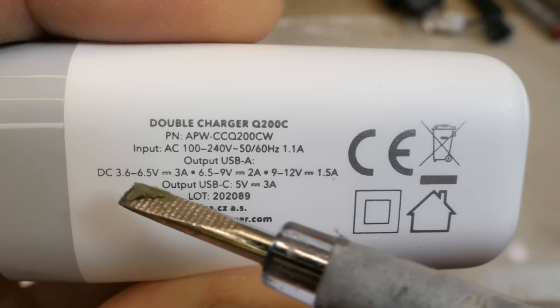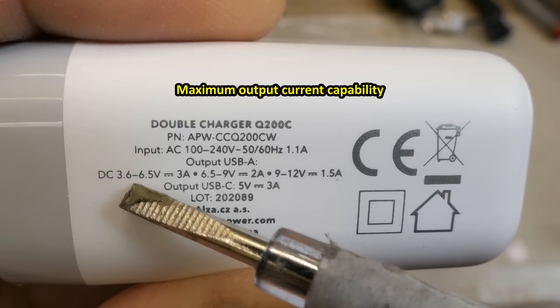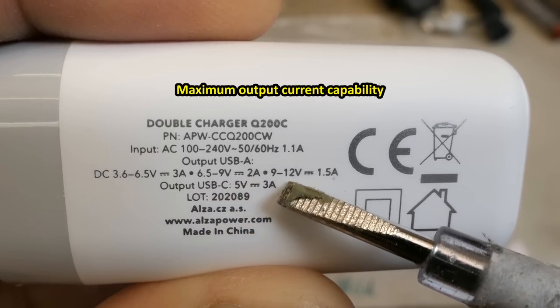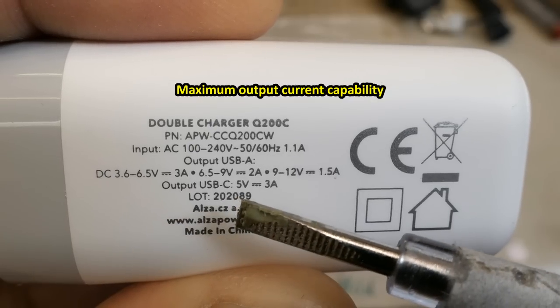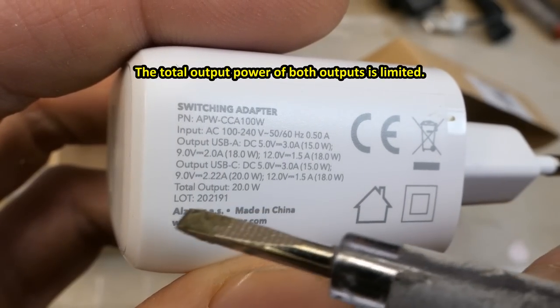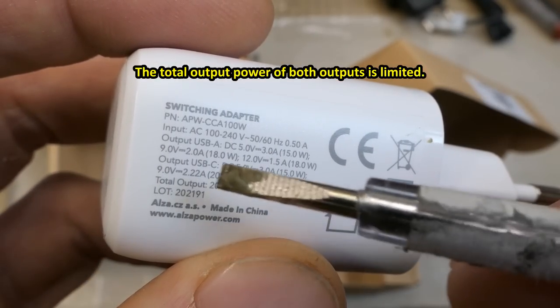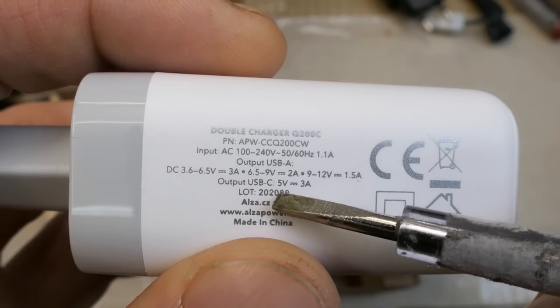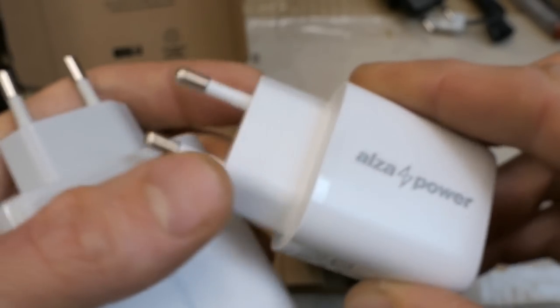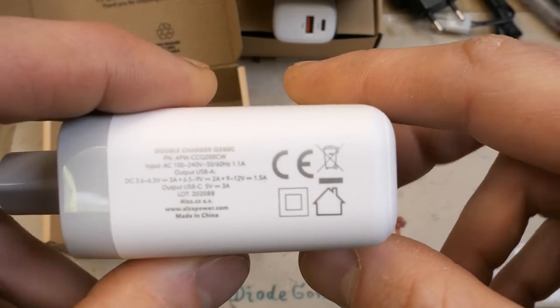This one can probably adjust the voltage in small steps, basically anything from 3.6 volts all the way to 12 volts. At 5 volts it's 3 amps, at 9 volts it's 2 amps, and at 12 volts it's 1.5 amps. The other port is just 5 volts at 3 amps. I guess this one has two separate power supplies in it - it can probably supply two different voltages - but we will see. The other one is probably just one switching power supply since it states a total power rating.